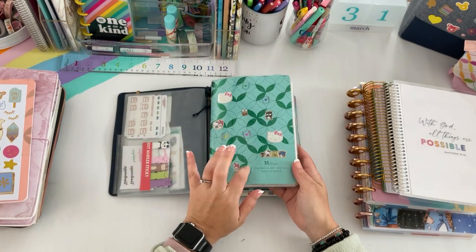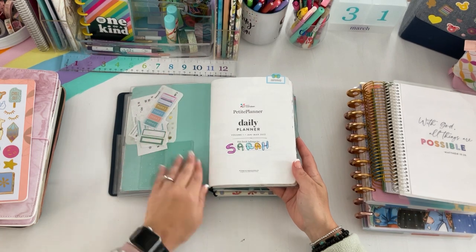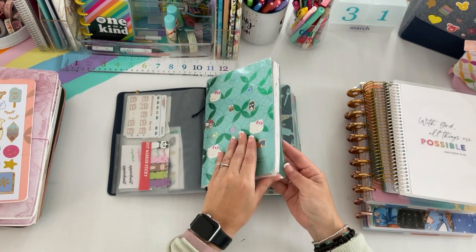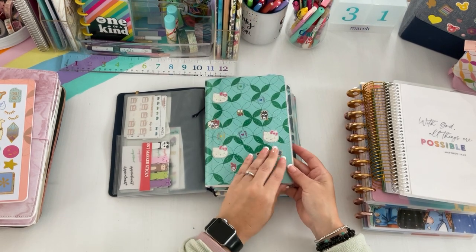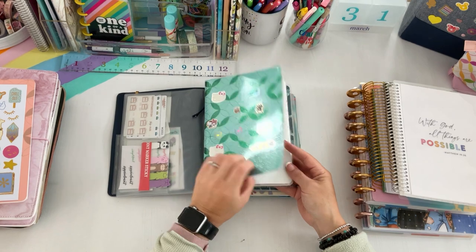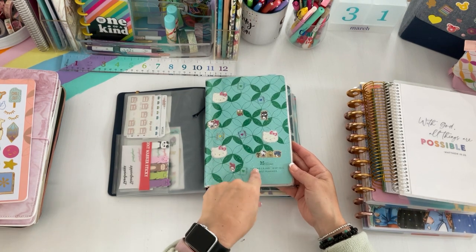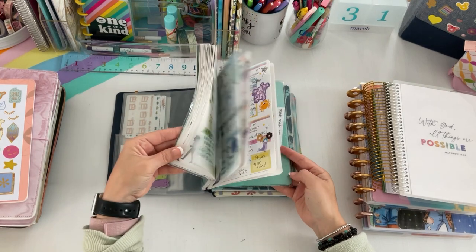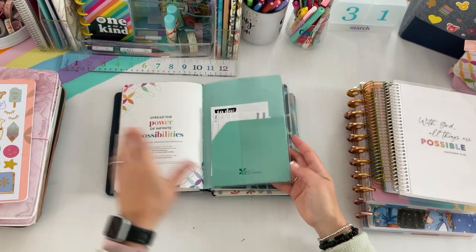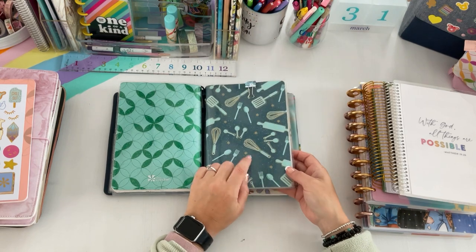In here I have the daily planner by Erin Condren and I'm so happy this whole thing is completely filled out. On the cover I have a glitter clear cover — I also use it for pockets and stick stickers anywhere. I only have two of these and I really hope Erin Condren brings them back — they keep the planner sturdy and protected. This daily goes from January until March, so I'll have to swap it out for April.